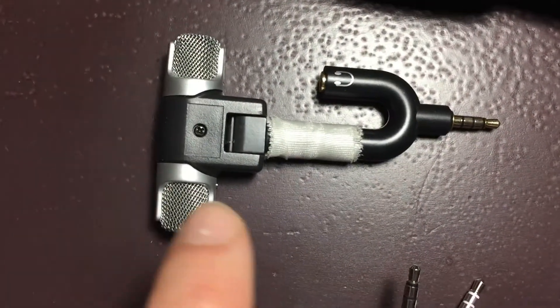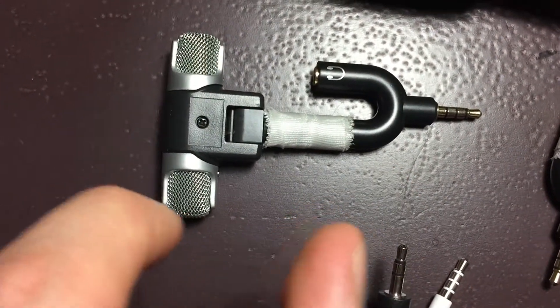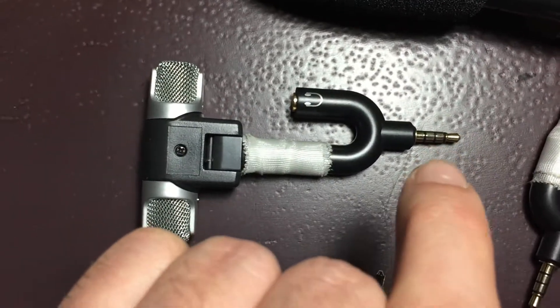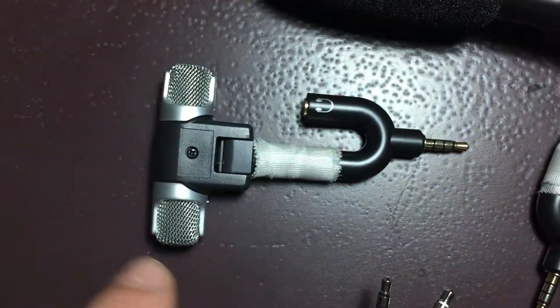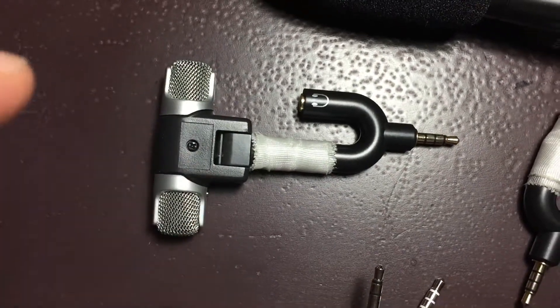The solution is simple: first, plug the external mic into the adapter so they are one piece. Then, when you plug it into the phone, it recognizes the whole system and you will be able to use the external mic.